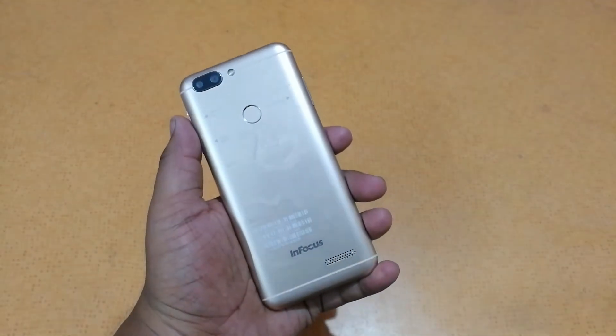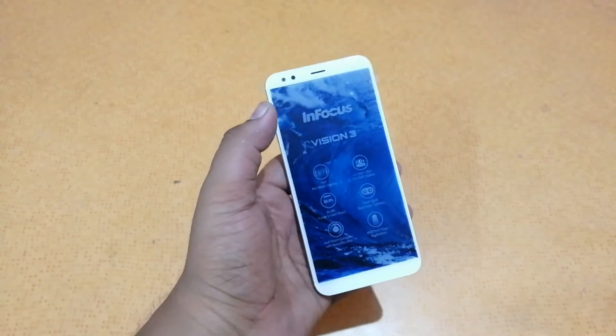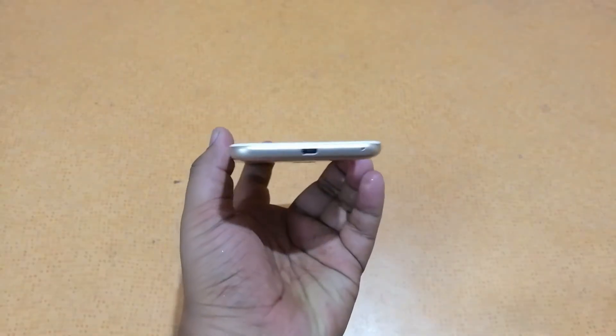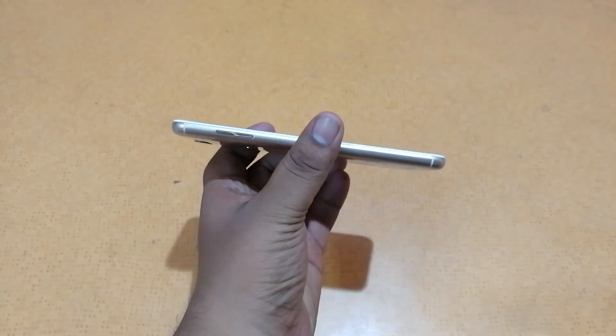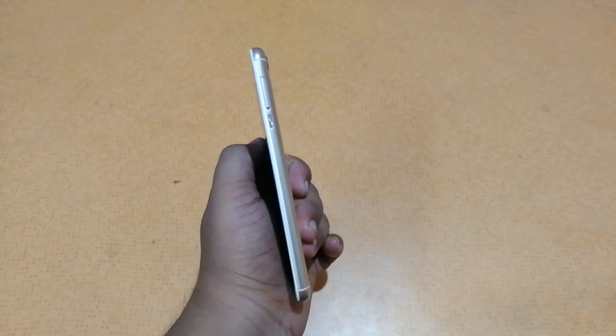At the back we have the dual camera with LED flash and a fingerprint scanner. To the front we have the 8MP camera and the speaker grille. At the bottom we have the micro USB port. On the sides we have the volume rockers, the power button, and the dual SIM card slot.